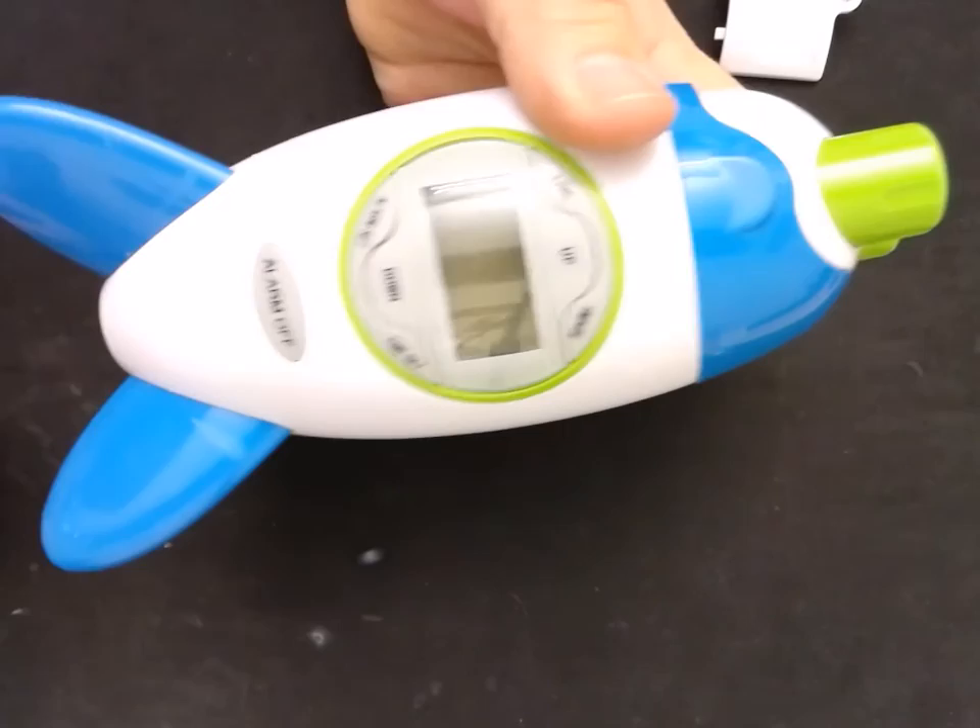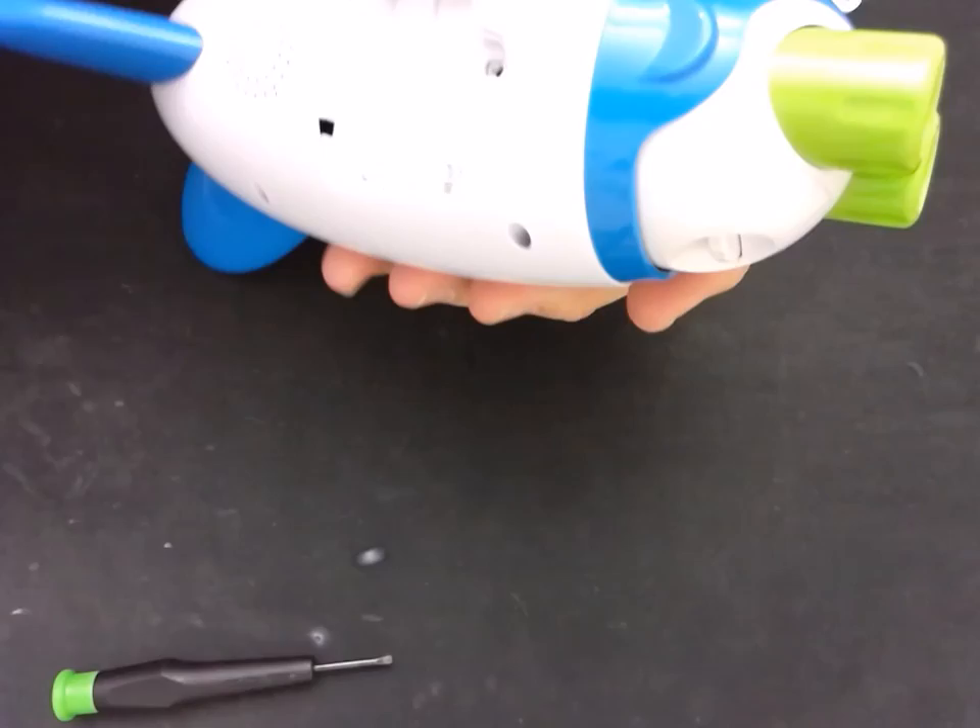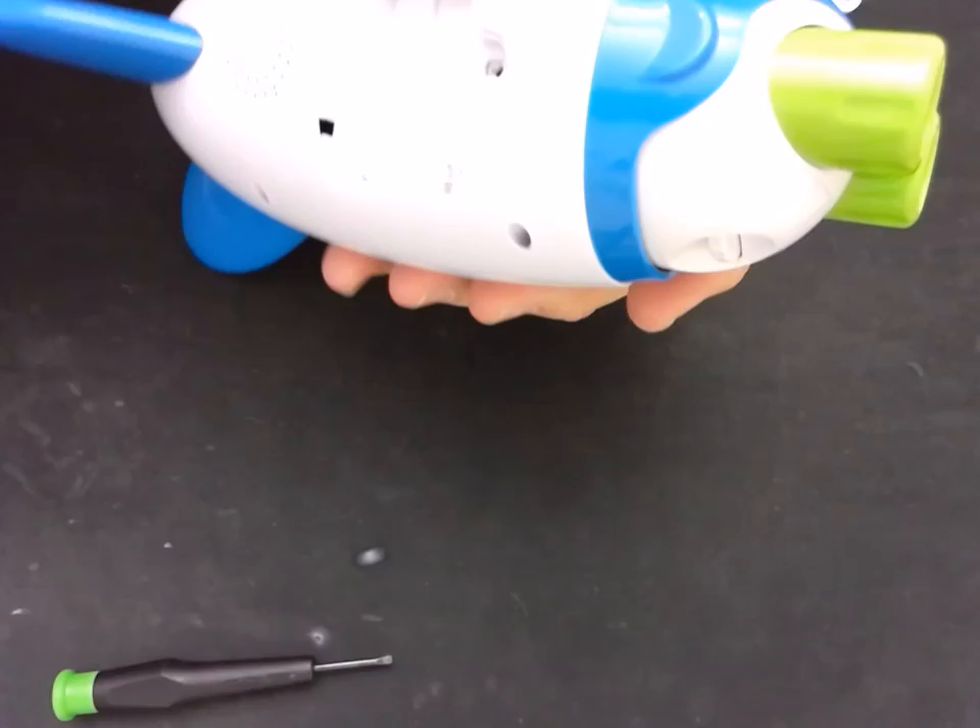Whenever you're working on a powered electrical system, you always want to unpower it first because you never know what type of voltage might be inside. That being said, with only 5 volts going in, I have almost no worries handling it. I'm going to take a few seconds to unscrew all this and then we'll jump into our next video.